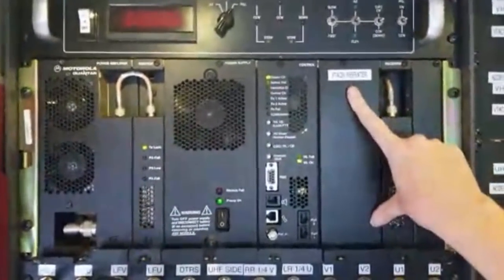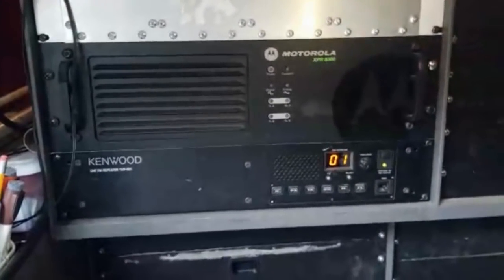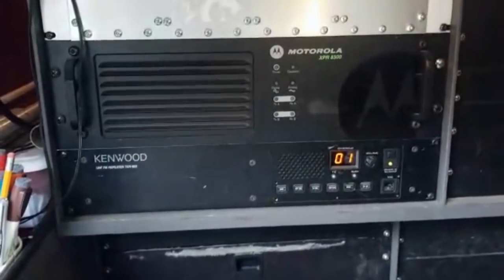We also have repeaters in here. We have our 8-TAC repeater, and our DMR repeater is down here — we have our 8300 for DMR. We also have a VTAC repeater as well. That's just some of the stuff that we do.